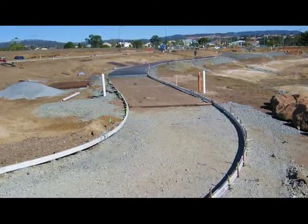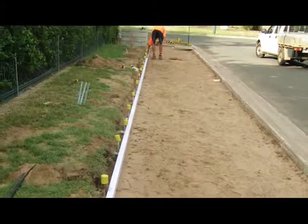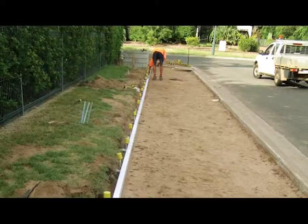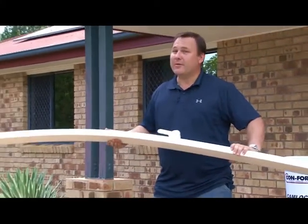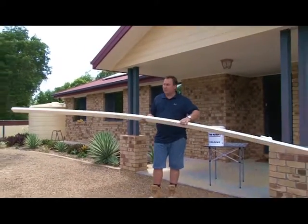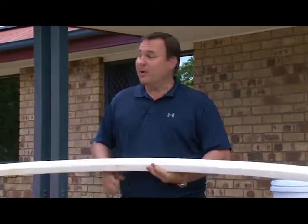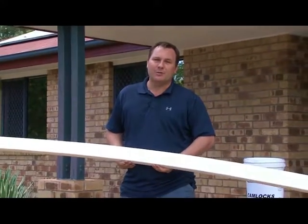The lightweight flexible boxing is designed to suit many applications, from flexible curves to rigid straights. Because it's made of plastic, it's incredibly light. Each board — and this is a 90mm board — weighs approximately 2.3kg. So we'll go down here and set up some formwork to show you how it's used.